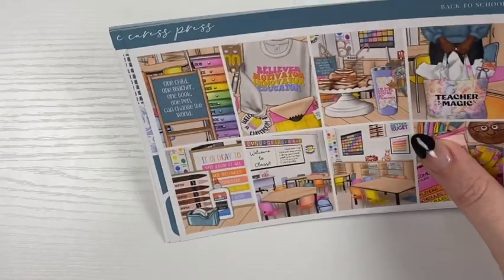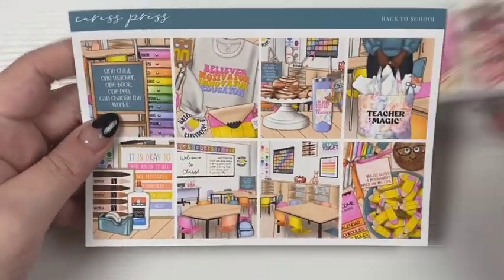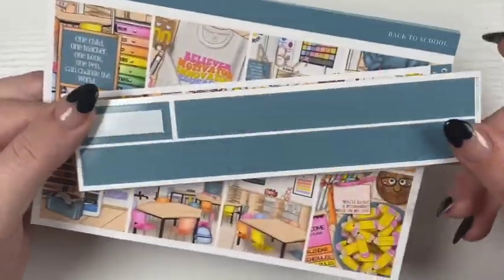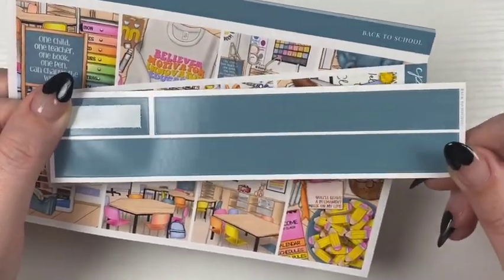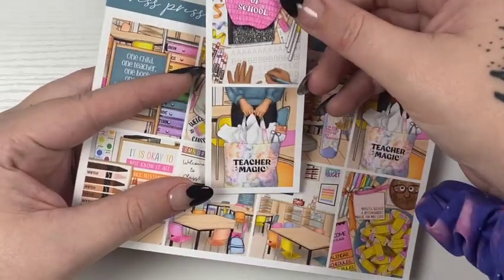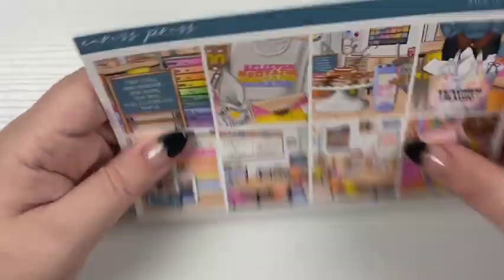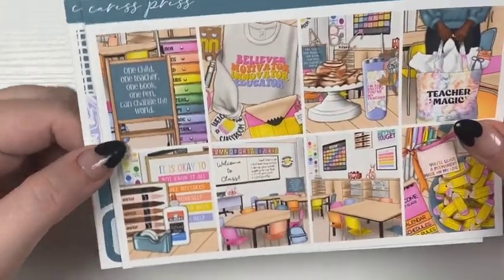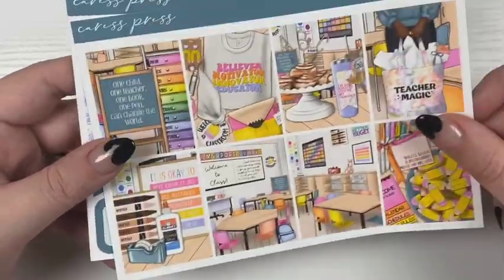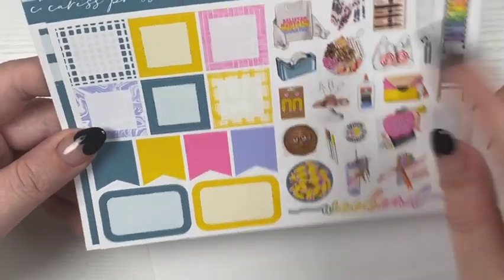For the week of September 5th through the 11th, it's back to school week for my kids. I have this back to school kit from Cross Press. I picked up the 15 millimeter to go with that, and then these are like the extra box freebie — it's a whole freebie, I didn't buy that extra. These are the full boxes. I'm in love with this color scheme — I love the brightness of these colors. And these target bags are so cute.